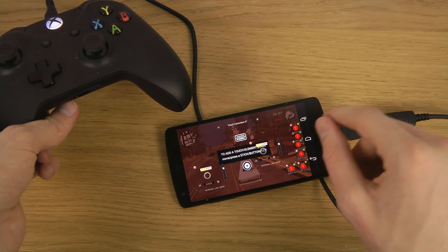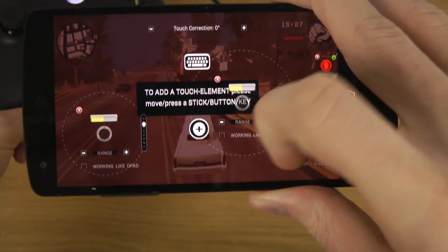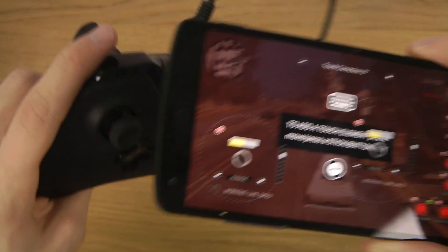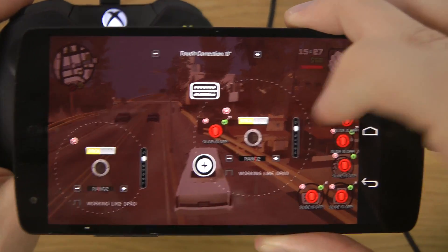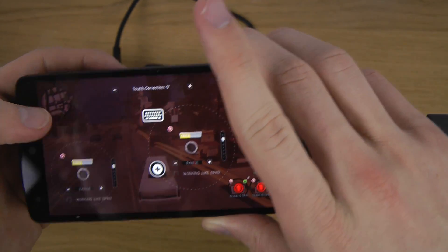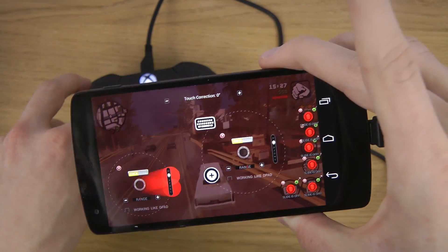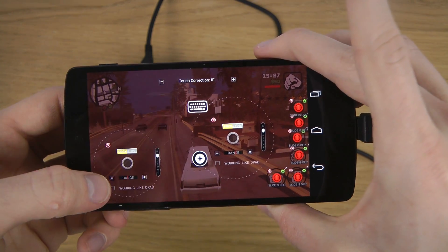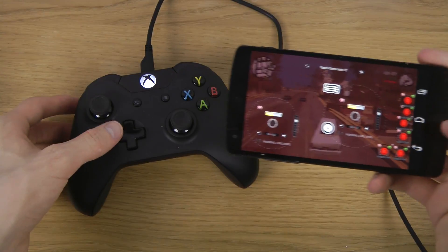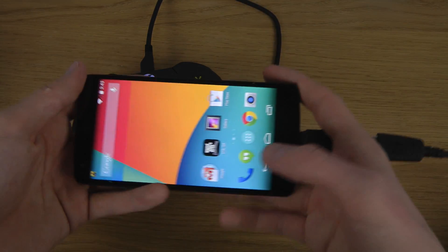Tap on the little plus sign to add a button, then press the button on the controller that you want to assign — so tap the controller button you want to add and you'll see a little red indicator appear. You can remove it, increase its size, and you can also add a joystick and make it bigger or smaller. It's very advanced — you can add a ton of buttons. When you're finished, tap the edit button again and it will save so you can play the game.